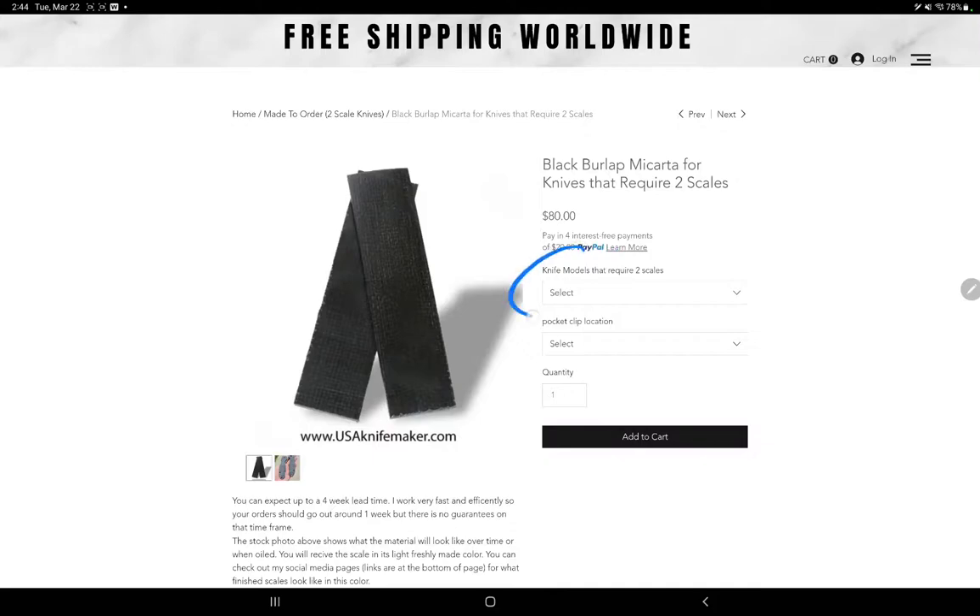Now the first drop-down menu is the knife model in the made-to-order two-scaled knives. There are different knife models in the made-to-order one-scaled knife option that you can find in the menu.